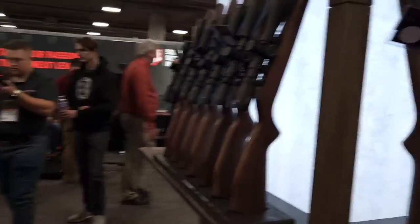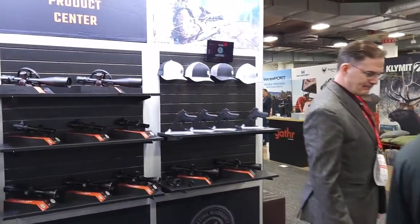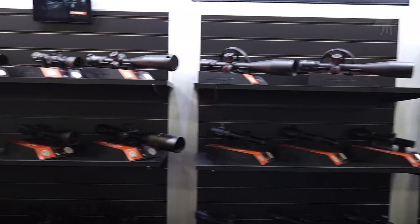We're at SHOT Show at the Athlon booth, a brand known for a broad range of rifle scopes, and this year they're introducing the new Harris line, all with a minimum parallax focus of just 10 yards.